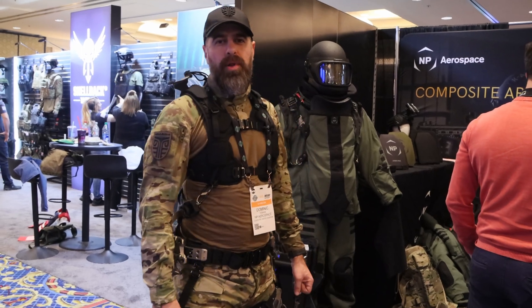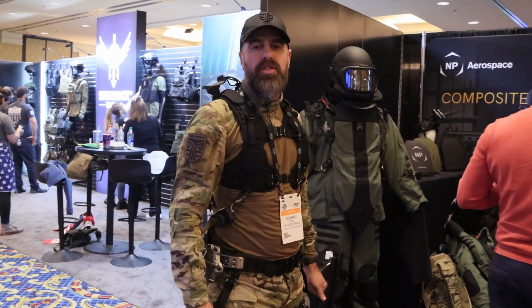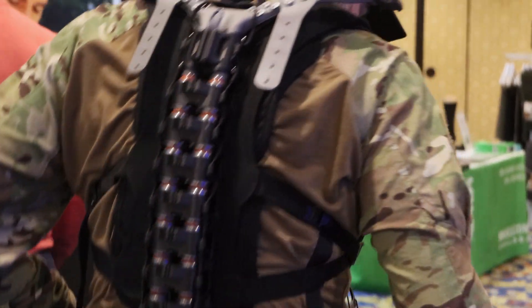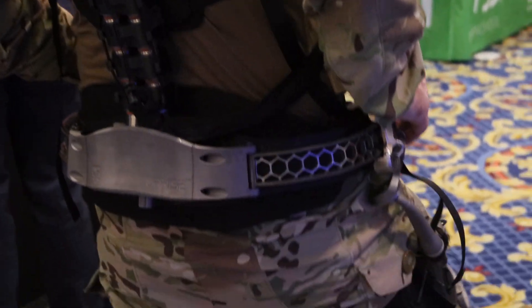Hi, I'm working for a Canadian-based company called Mawashi. We're here at SHOT Show 2023 to showcase this Uprise exoskeleton. It's a passive exoskeleton, meaning that it's non-powered, no motors, no batteries.